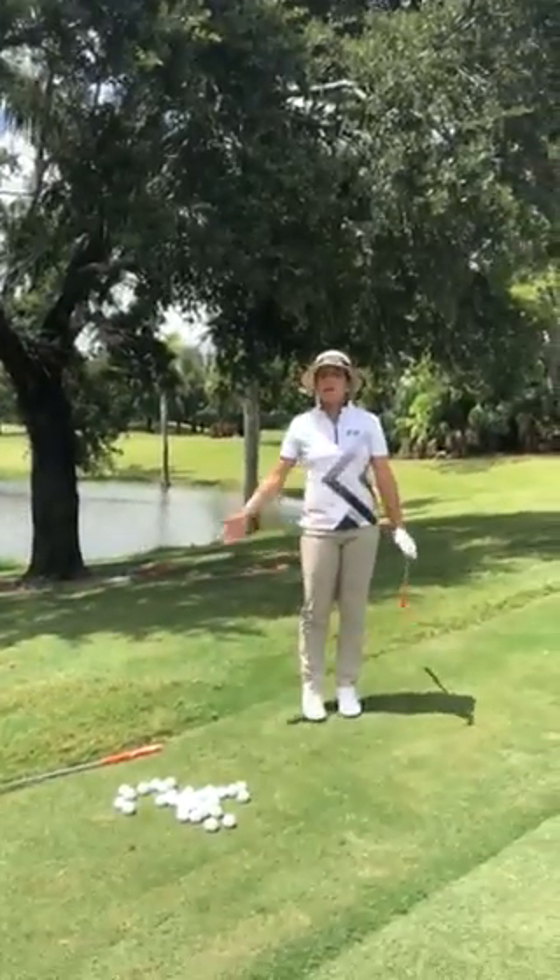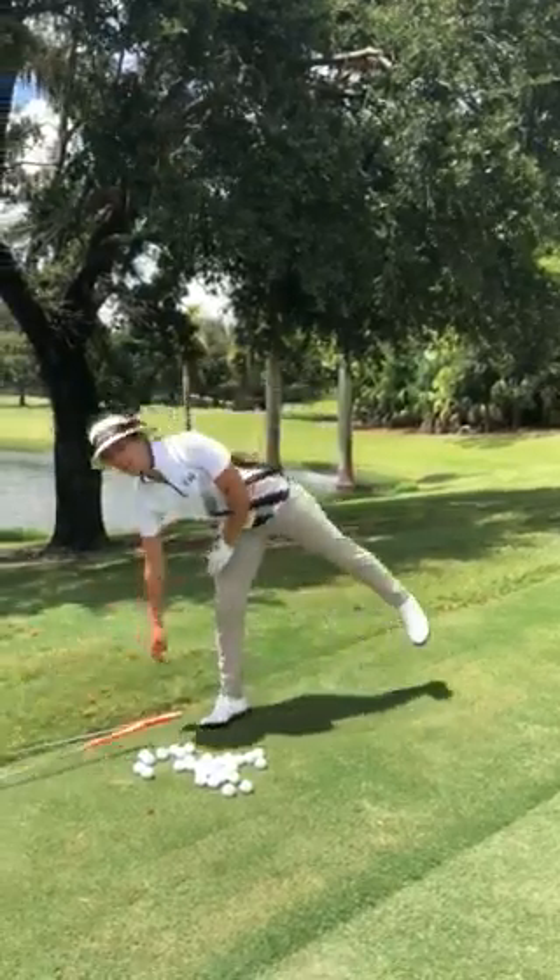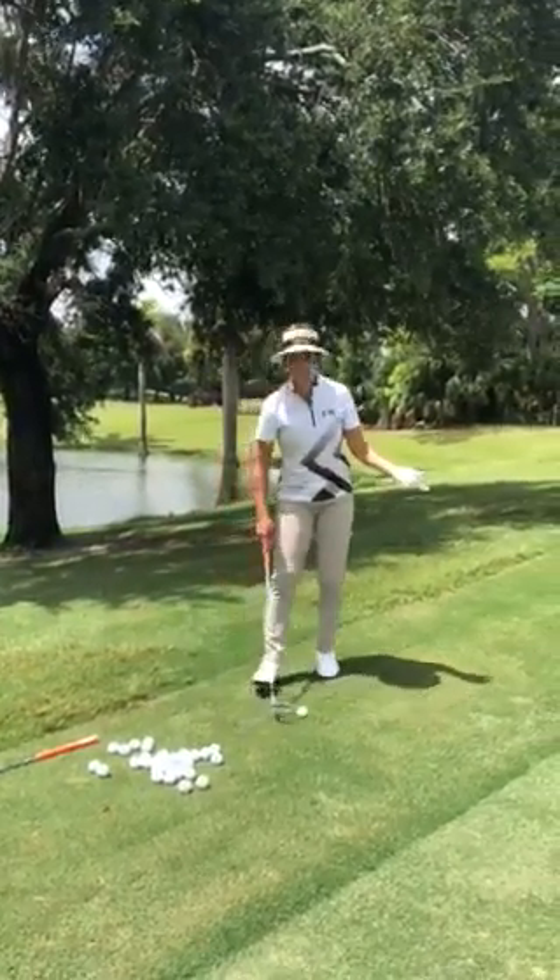It's one of the higher percentage shots and it's really easy. And let's say I want to make the ball run a little bit more, I'll take my pitching wedge and I'll really just do the exact same.